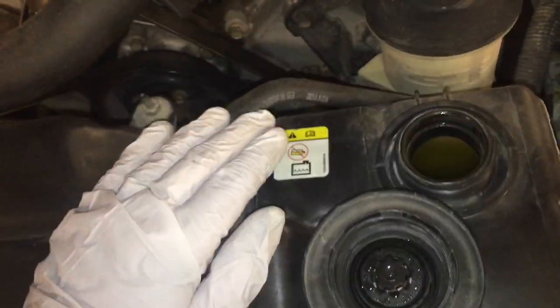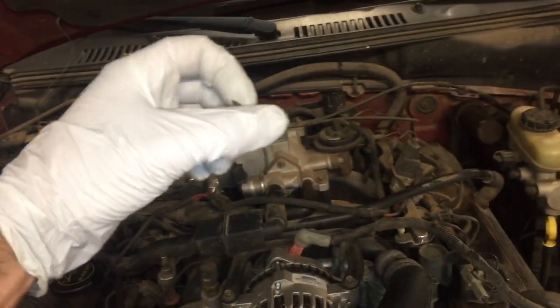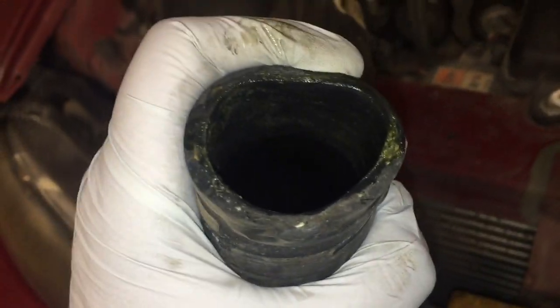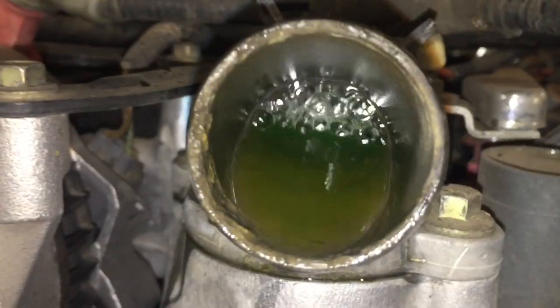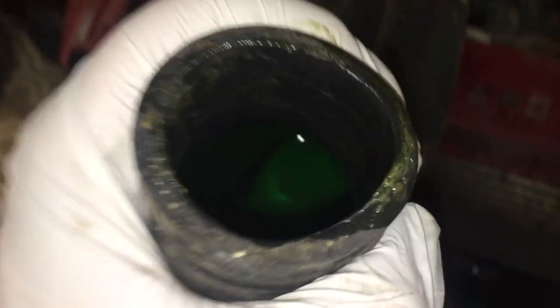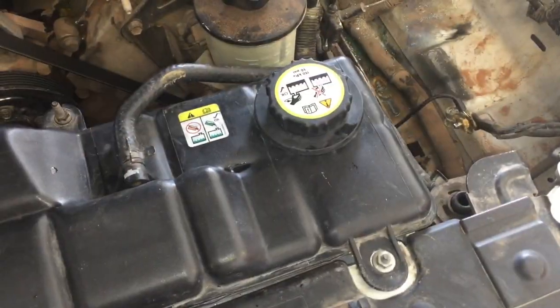Now we're going to fill the coolant system. You can start at the expansion tank but that won't fill the whole thing, so we're going to remove the hose at the high point and pour coolant in there. When it starts to overflow, we'll hurry and put it back on. You can see the bubbles working themselves out — just keep doing that until the bubbles disappear, because there's still air trapped in the system. Keep adding until it starts spilling out and there's no more air.